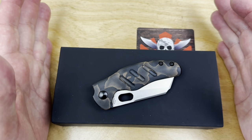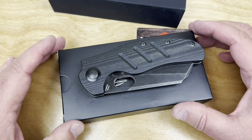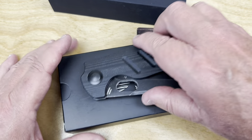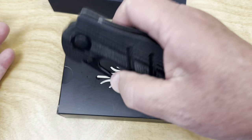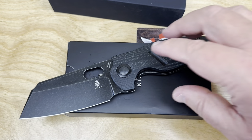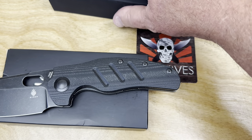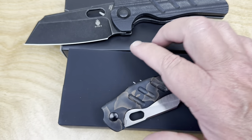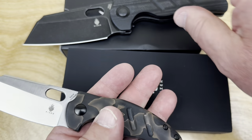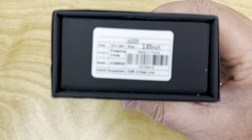I wanted to tell you about the mini sheepdog. I did a video recently on the Behemoth — that's a Vanguard series with micarta and 154CM steel — and that's the XL sheepdog from Sheepdog Knives by Chris Conway. I brought the mini along in that video just as a size comparison. Let's push this out because this one comes in a premium box.